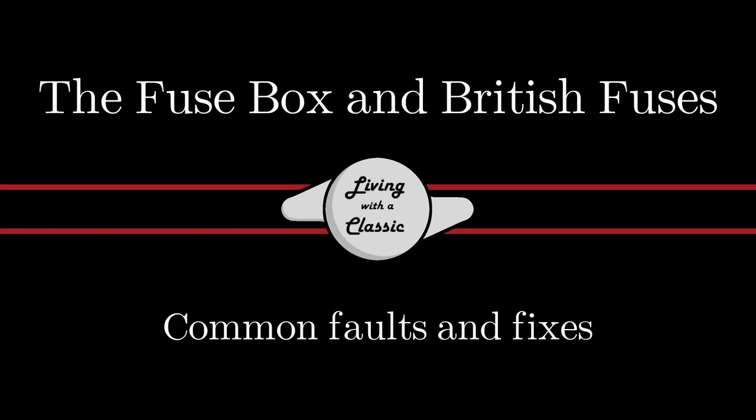On this episode of the Loom with a Classic, we're going to talk about fuses and the fuse box of Jaguars of the 70s and 80s. Welcome back, and if you're new to my channel, I hope you stick around and consider subscribing. I put new videos every week on Jaguar and classic car related content. Today we're covering the XJ6 and XJ12 Series 2, the XJ6 and XJ12 Series 3, and the XJS. They all have very similar style fuse boxes.